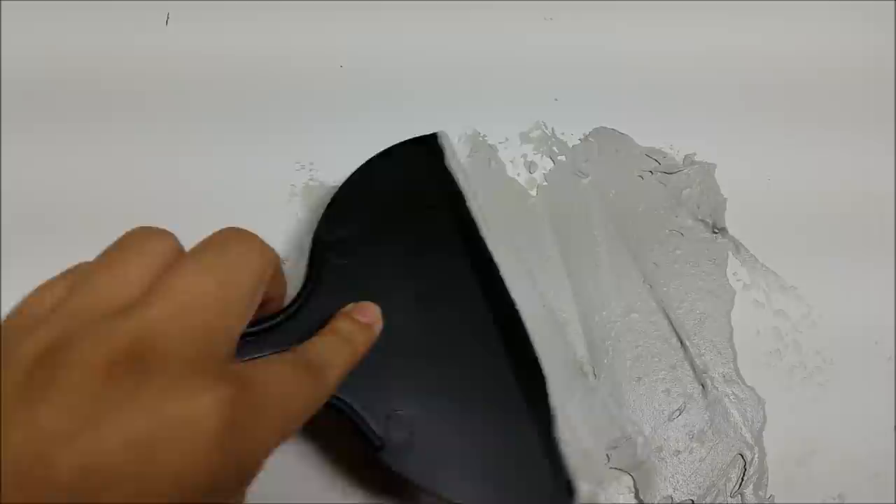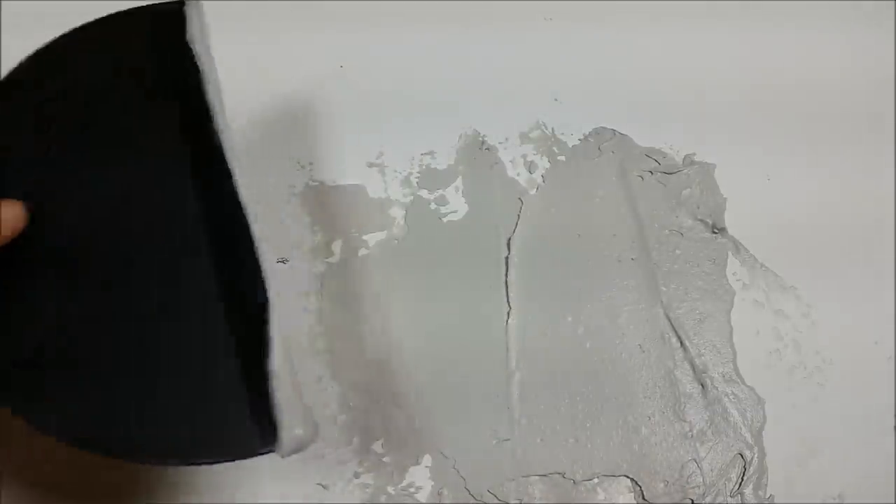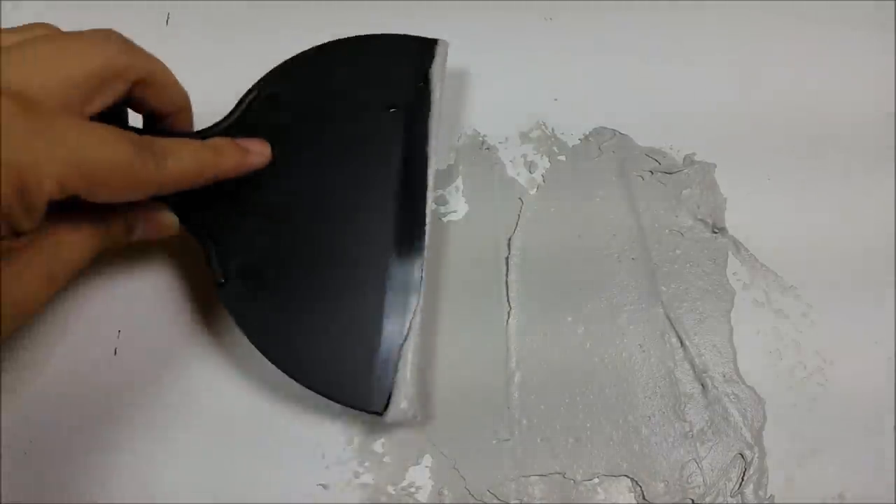The more aggressive and more random the pattern looks, the better — that's what I'm going for. And that's going to help me fill in this gap because the hood is going to be sitting right on top of there.